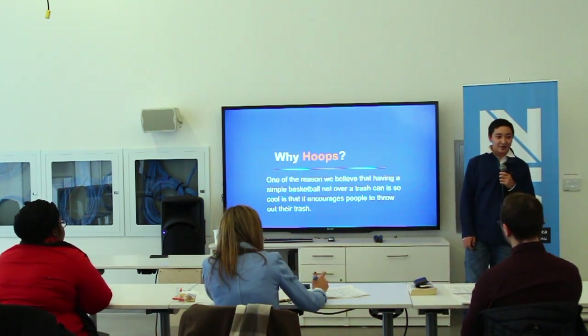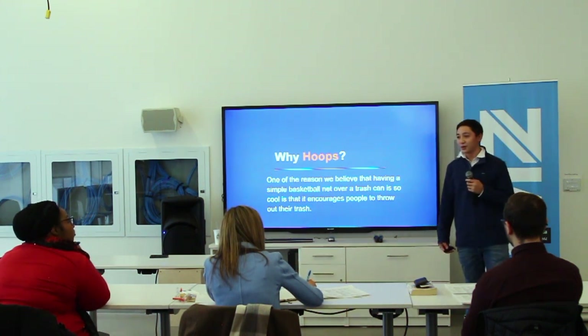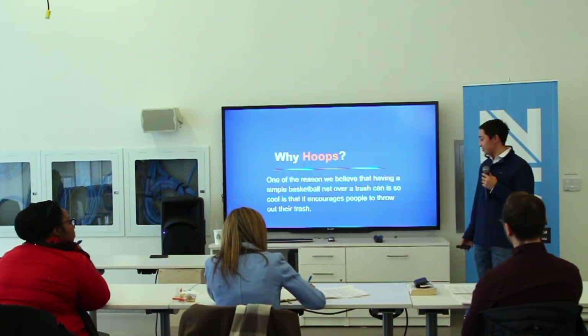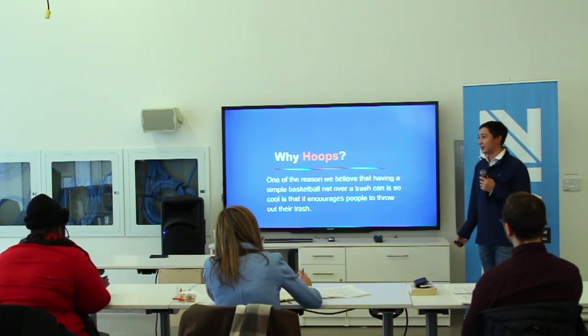So why did we choose hoops? We chose hoops because it's fun. We want trash cans to be fun and encourage people to throw out their trash, because trash cans are often really bland and you don't notice them quickly.